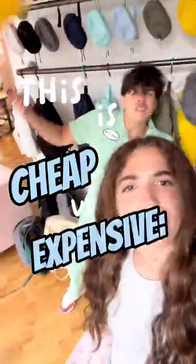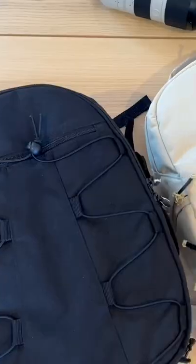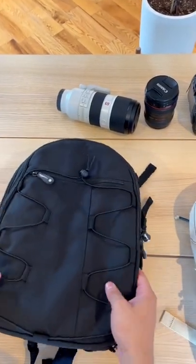This is cheap versus expensive, Space Edition! Today we're testing out how much stuff our camera bags can hold versus a generic camera backpack.